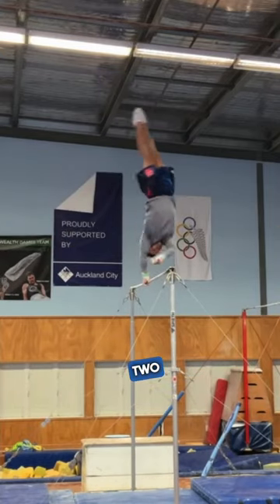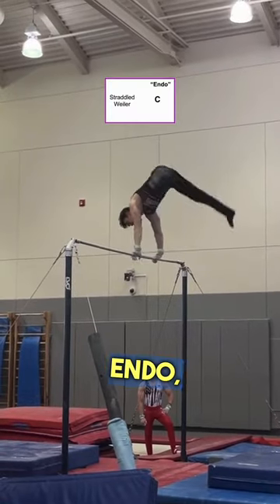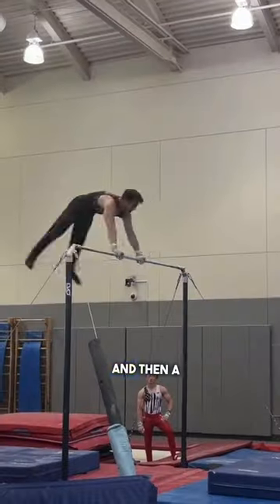Then you're going to connect two Zulimans in a row, earning a 0.1 bonus. Now do an endo, a hopping top change, and then a stalder.